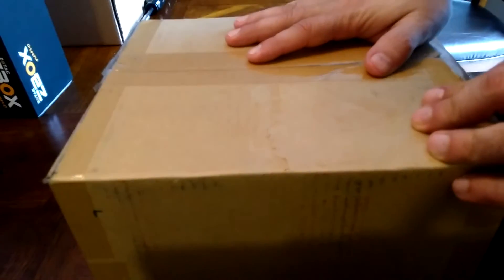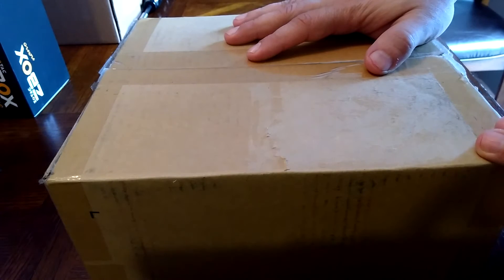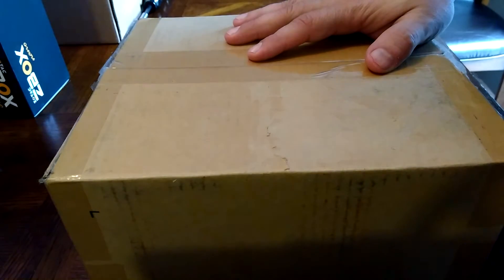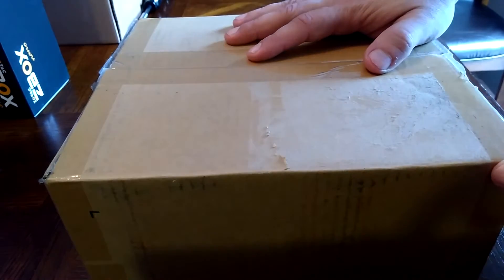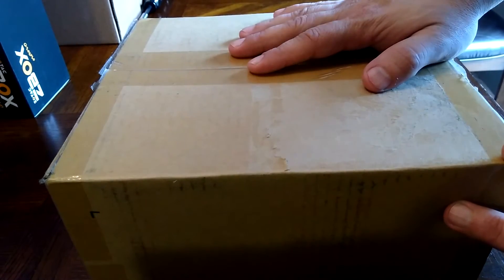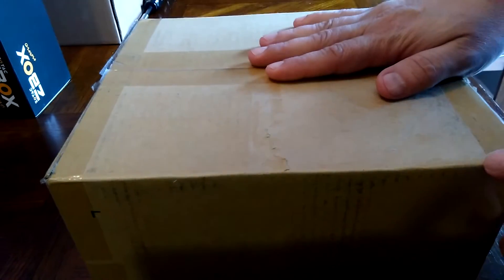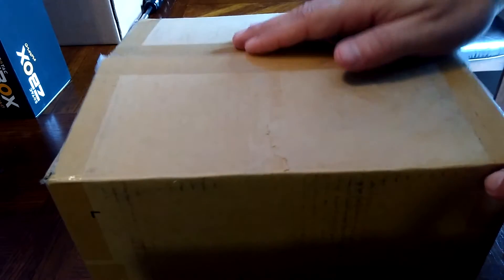We have another pfSense router — this one I haven't shown before. But if you're looking for something a little bit faster than your usual pfSense routers that I've shown, this would be one to take a look at. I've opened this before so it's not a true unboxing, and I've already taken it apart too.